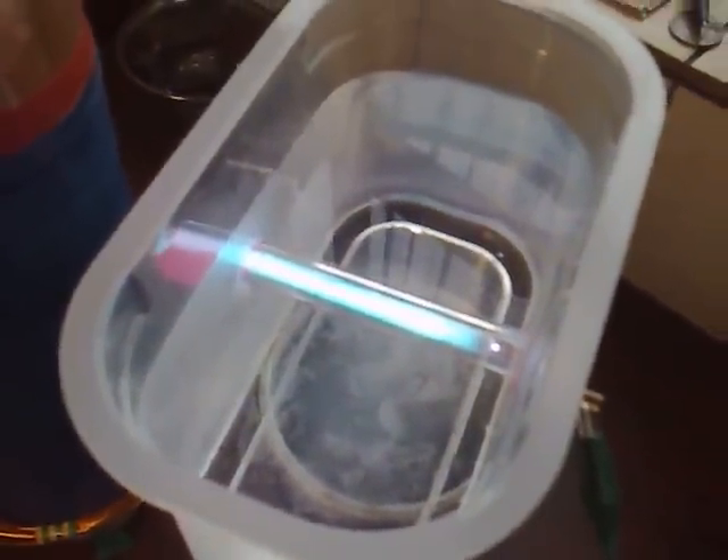I'll switch it on. You can see the tube's lit now, and after a minute and a half like that the water would be safe to drink.